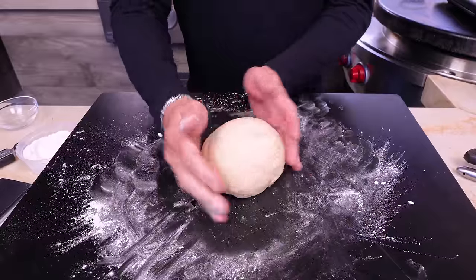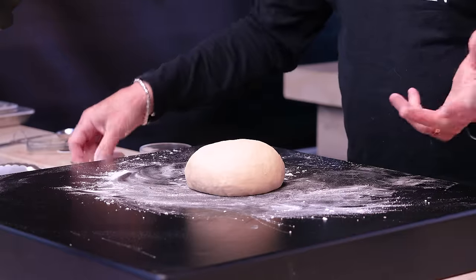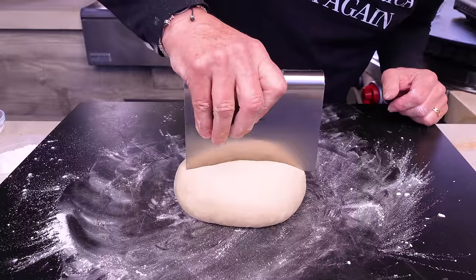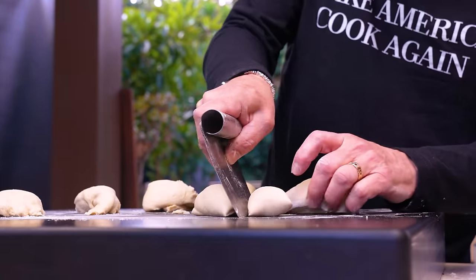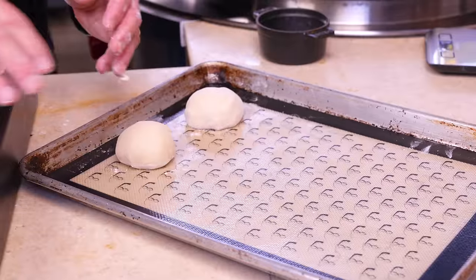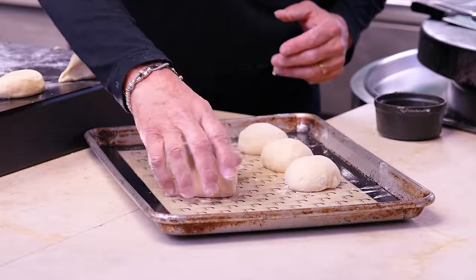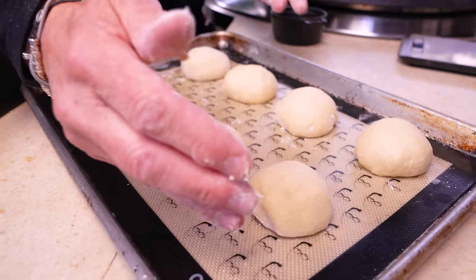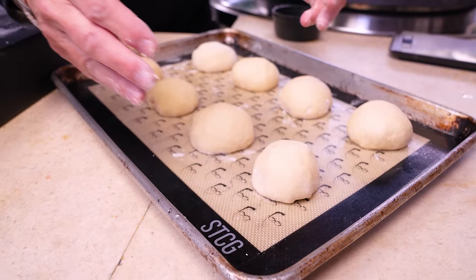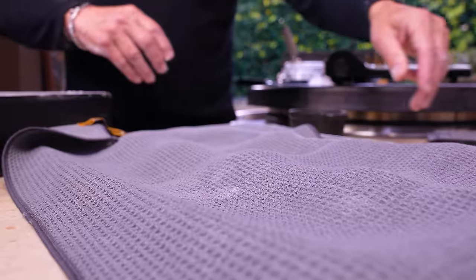Knead for a couple of minutes to make sure it's smooth — lovely and smooth. Get it into a beautiful ball. We want to turn this into eight smaller little balls, so cut in half first, then each of those into four. With a little more flour on the deck, roll each into its own perfect little ball and put them on a parchment-lined baking sheet — or one with a silpat. Cover with a clean kitchen towel and put somewhere not cold but not boiling. Leave them for 15 minutes.